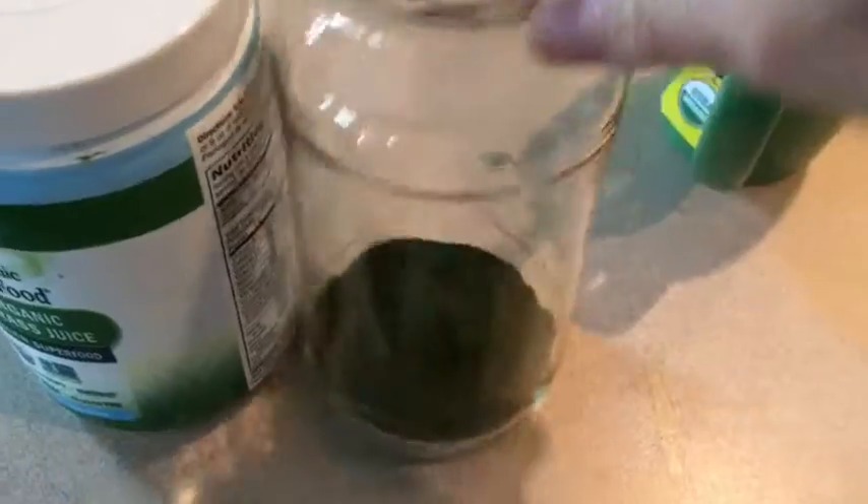Okay guys, what I'm doing here is I definitely need to go powder my nose before I go to the gym. But this is what we have here. I'm taking this used spaghetti jar and I've put two scoops of the wheatgrass powder, and I'm taking this to the gym with me.